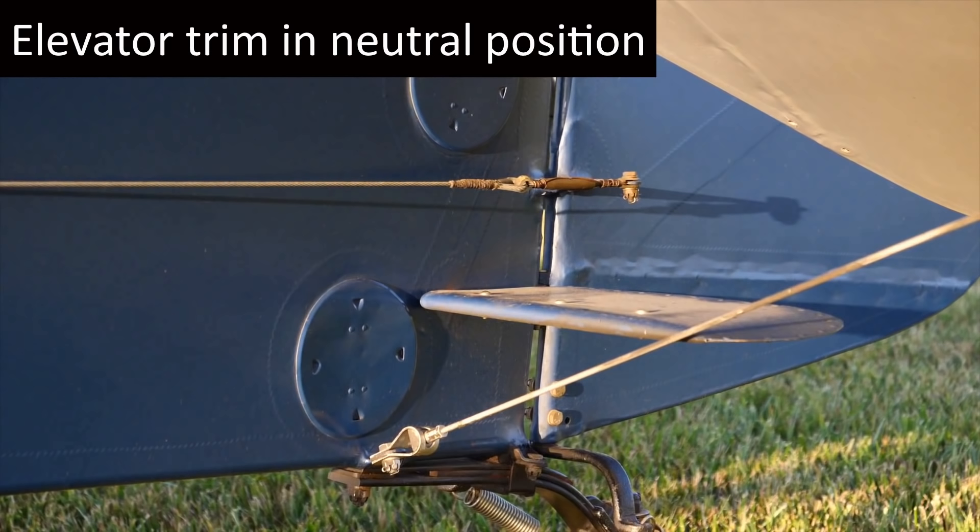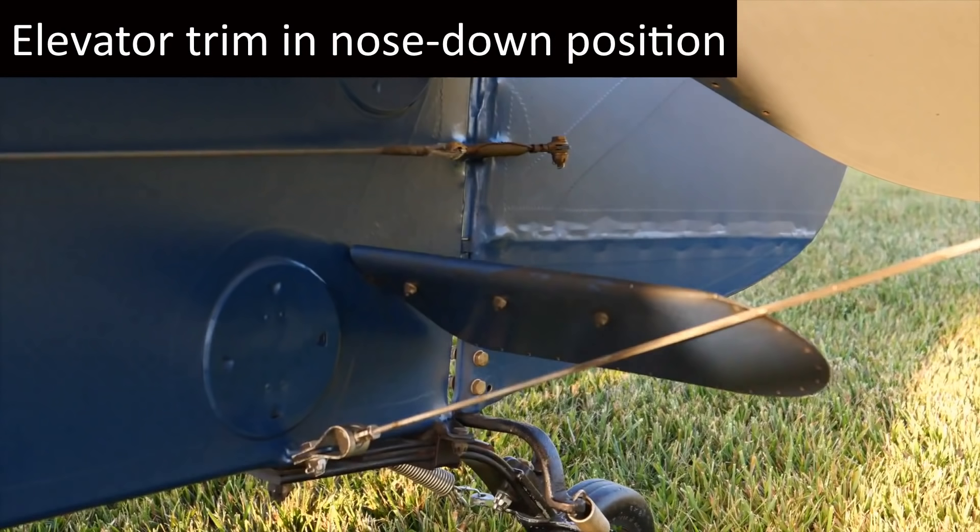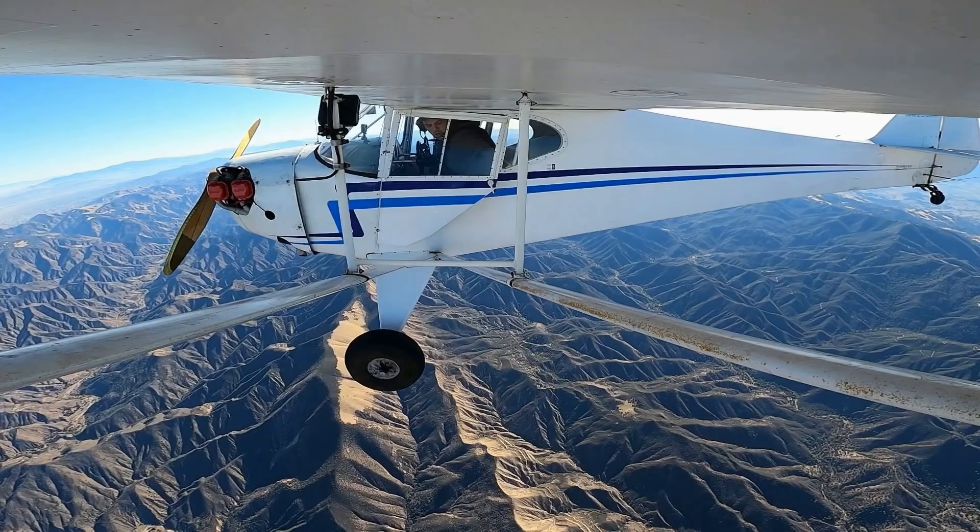Here it is in the neutral position. Here's the elevator trim in the nose-up position. Here's the elevator trim in the nose-down position. Now that we know what it looks like, let's find it on the plane.